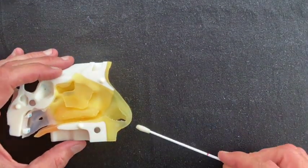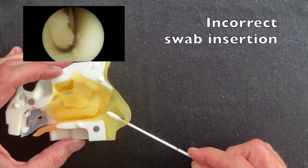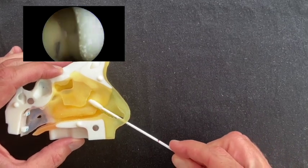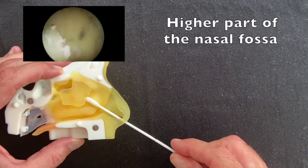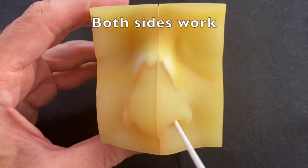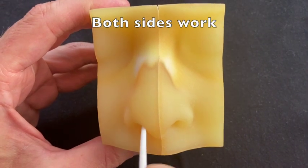The simulator also permits incorrect swab insertion, typically towards the higher part of the nasal fossa, which is of obvious benefit from a training perspective. Note that the simulator allows the procedure to be performed from both sides.